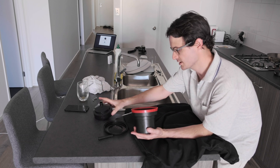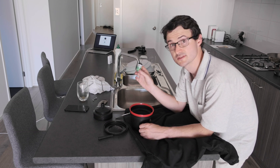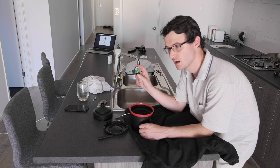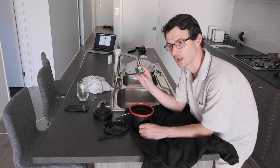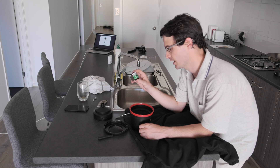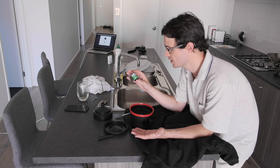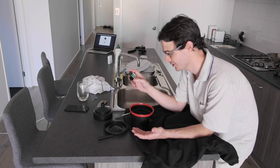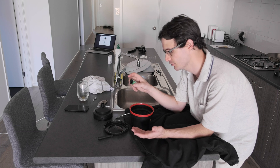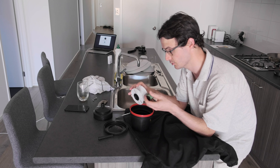Just as a side note, this Fujicolor C200 is a really sweet film. I used to be a full-on Kodak fan for colour and I didn't always care for Fuji so much, but I actually really like this film. It's really pleasing. I'm going to do a full-on review for it soon and I look forward to sharing it with you.